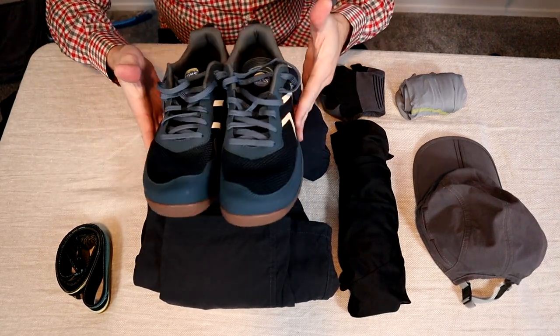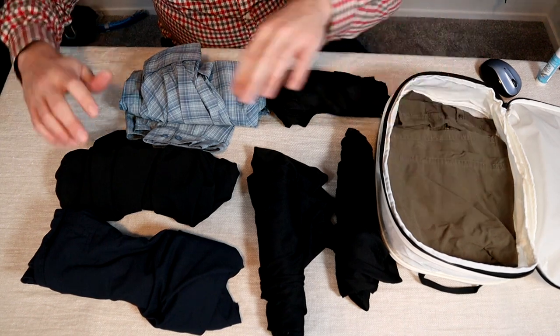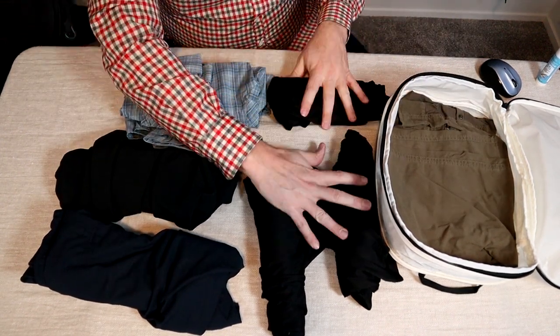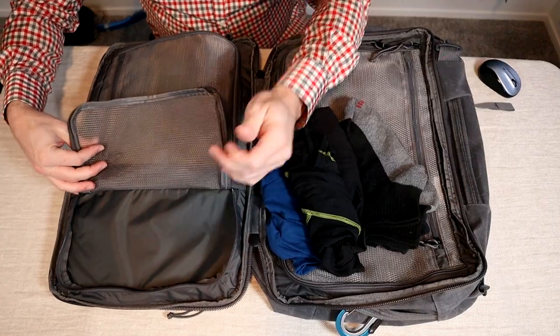The clothes going into my bag are packed in a medium Thule compression packing cube: another pair of pants, two shirts — one long sleeve button-up sun shirt and three t-shirts, all synthetic. Another three pairs of underwear and two pairs of socks are going into a smaller built-in packing cube.